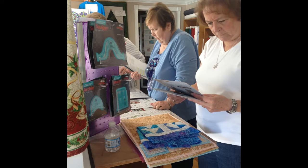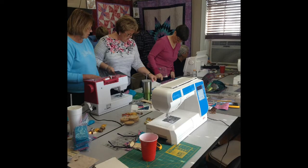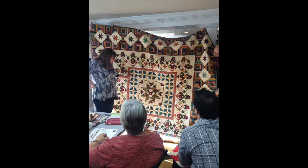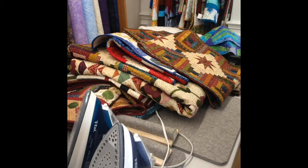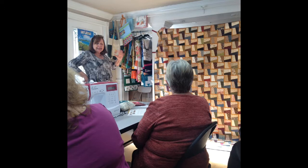Hi and welcome to So Many Things video series. We wanted to share this video series with you from Creative Grids, but we also wanted to add a little bit extra because we had them in the shop to do seminars and they were so awesome. So enjoy the videos and stay tuned for a bonus tip at the end.